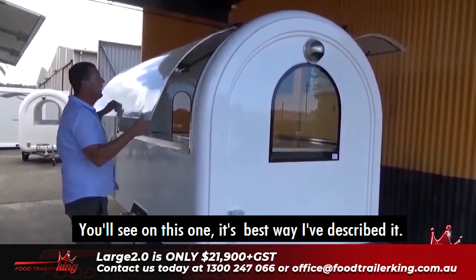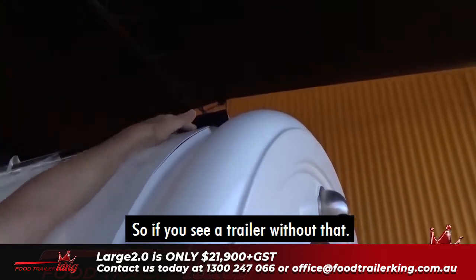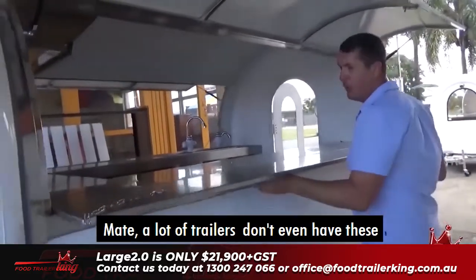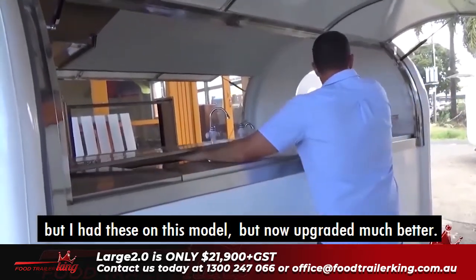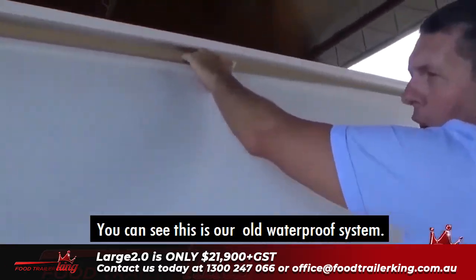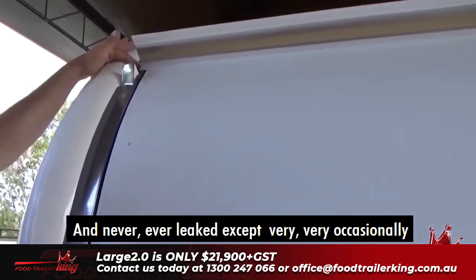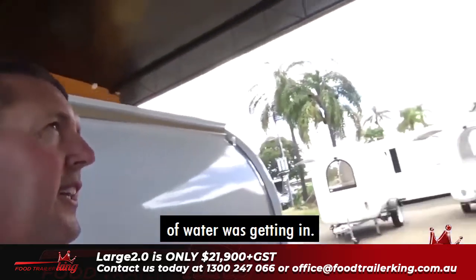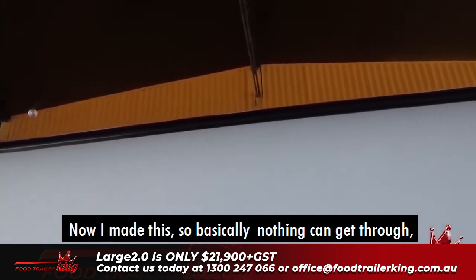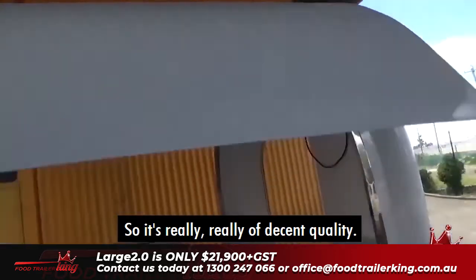We've upgraded the waterproofing as well. The old system was good and it never really leaked, except very occasionally a customer would report a tiny bit of water getting in. I didn't even want a tiny bit of water getting in. So now I've made this — it's actually rubber and it's glued on there — so basically nothing can get through. It's really, really decent quality.